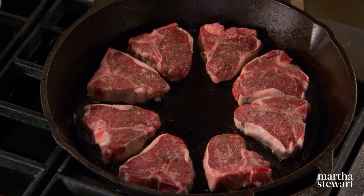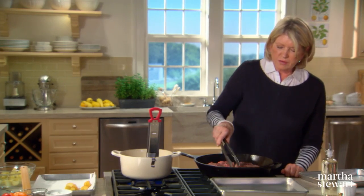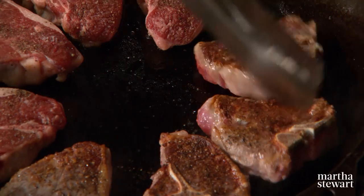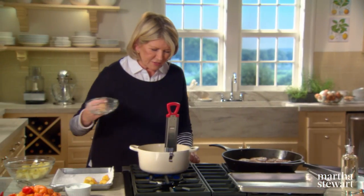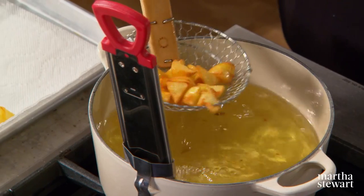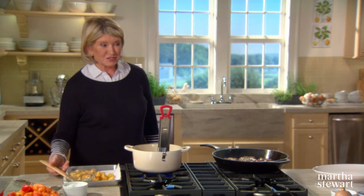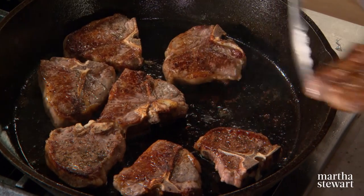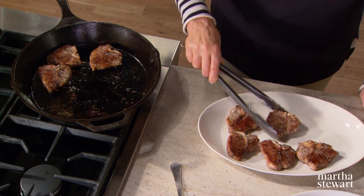It's been four minutes, so we can now turn our chops. Did you notice how well trimmed these are? I really like to eat every little bit of my lamb chop, so by trimming off virtually all the fat except for a fraction of an inch on the perimeter, you are making a really beautiful lamb chop. Look at the color of those potatoes — how cute they are. The potatoes are almost done and the lamb is certainly done — four minutes per side — look at the great color and the juiciness of those lamb chops.